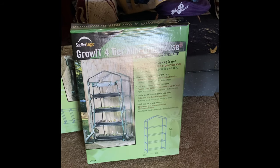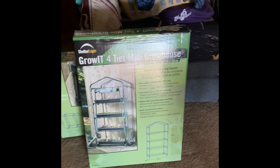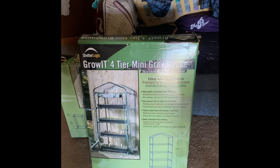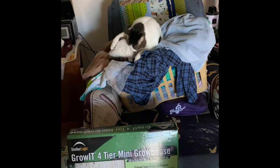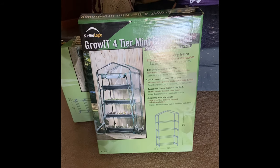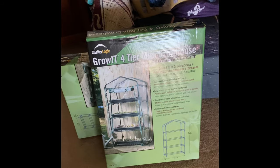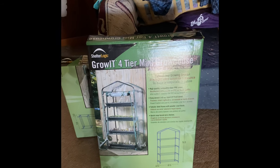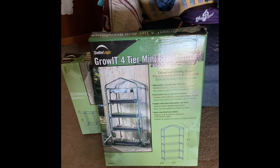And they were only $24. Now I have had one of these before, and the wind got it. I've had one before and what I found out about them was they don't mix well with wind.